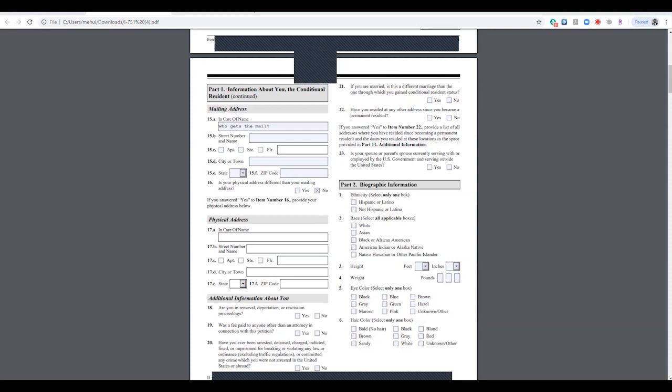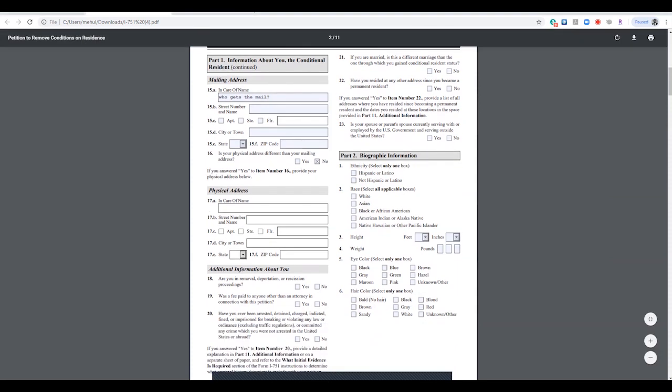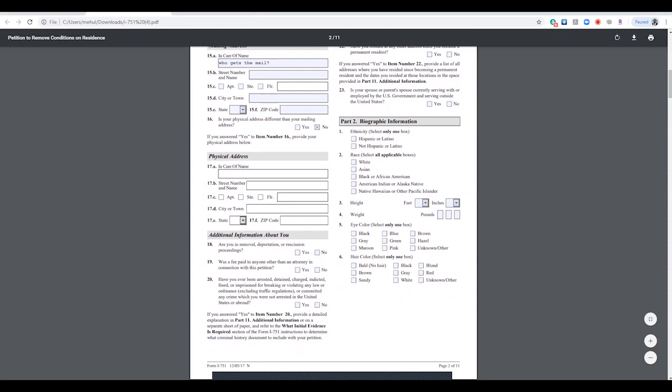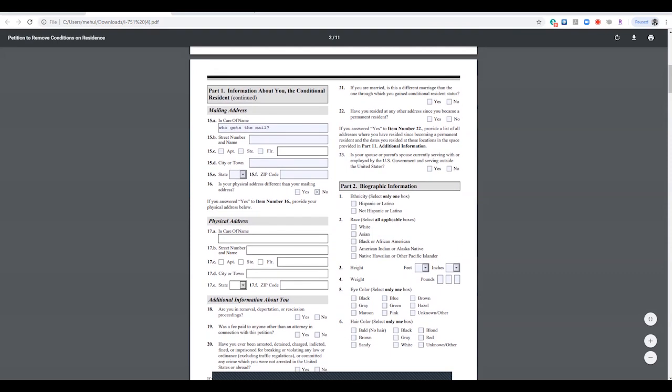If you have any of these situations listed here — especially question 20 relating to being arrested for a crime — I would say you need to stop watching this YouTube video and go get a lawyer. These are more serious issues that are more than likely going to cause a lot of problems if you try to apply yourself. It's definitely not going to be an easy route for you.